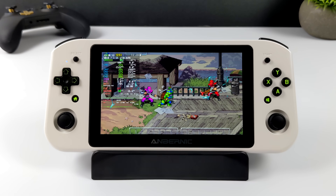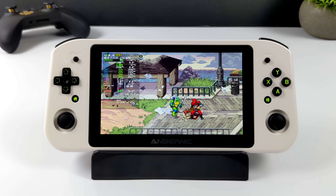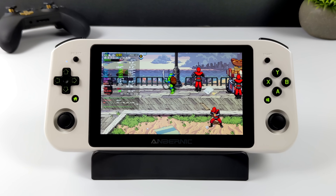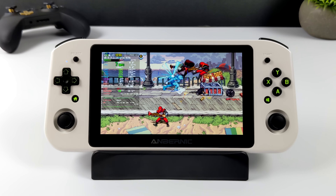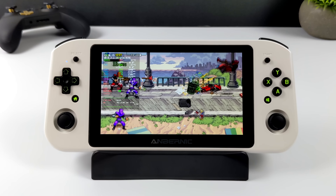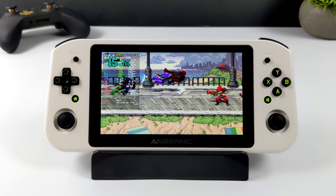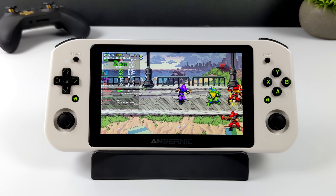One last 2D game before moving to 3D: Shredder's Revenge. I've been playing the heck out of this lately — one of my favorite games released in the last few years, and really glad to see it running at full speed. But the last three games aren't that hard to run. We are working with a lower-end AMD Athlon chip, so indie gaming is going to work out really well on this device. Now it's time to see how it handles 3D games.